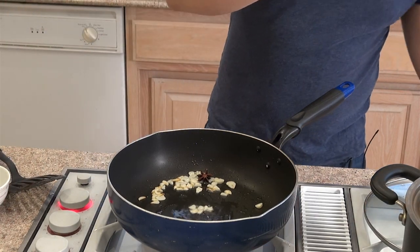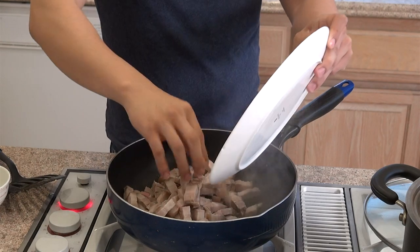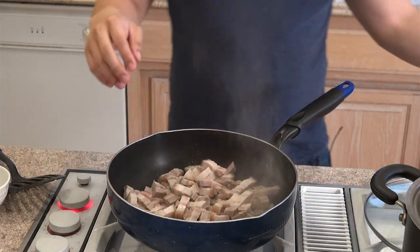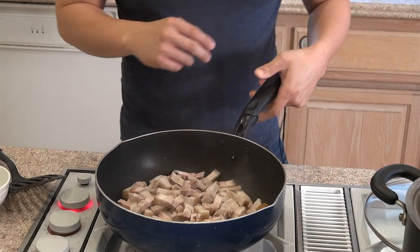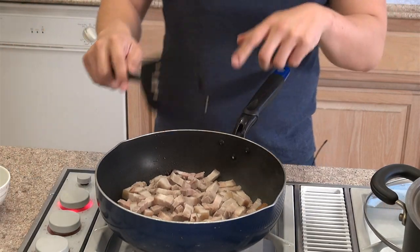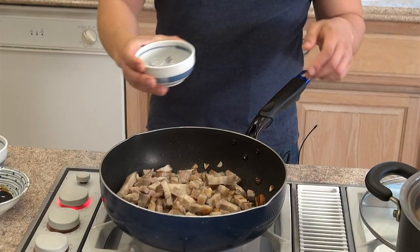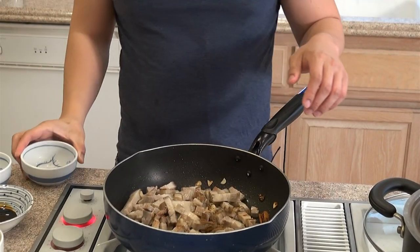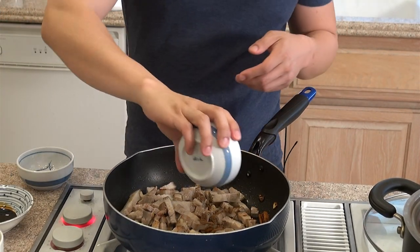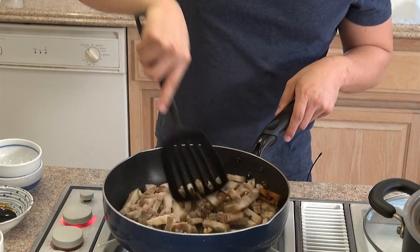Now we're adding the pork belly. Let's brown the pork belly for about 5 minutes. Now we're going to add in a teaspoon of five-spice powder and a teaspoon of white pepper, and continue to let the pork belly brown.